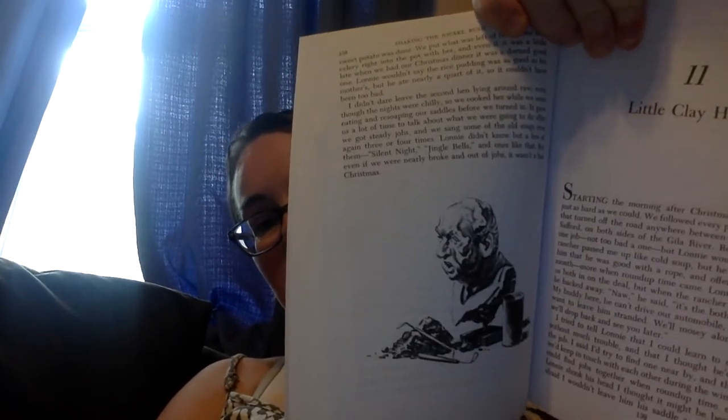We let the first hen steam and stew along till we'd finished the pudding, then drained off the broth, drank it, and covered the Dutch oven over the coals for roasting. It was dark before that old biddy was cooked enough that the breast meat would break when I stuck a fork in and twisted, but she was almost tender by the time Lonnie's sweet potato was done. We put what was left of the onions and celery right into the pot with her, and even if it was a little late when we had our Christmas dinner, it was a darn good one. Lonnie wouldn't say the rice pudding was as good as his mother's, but he ate nearly a quart of it. We cooked the second hen while eating and re-soaping our saddles, sang some old songs — Silent Night, Jingle Bells — and even if we were nearly broke and out of jobs, it wasn't a bad Christmas.